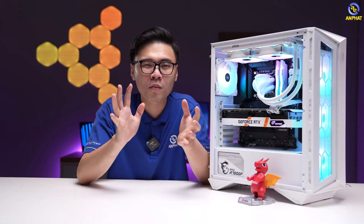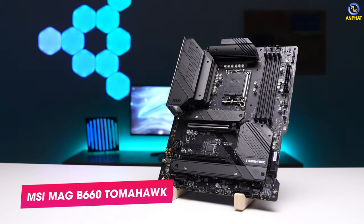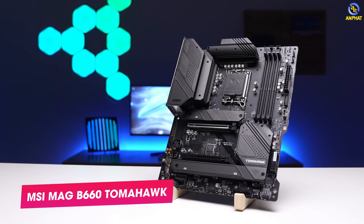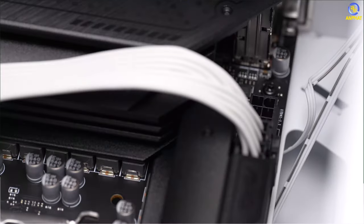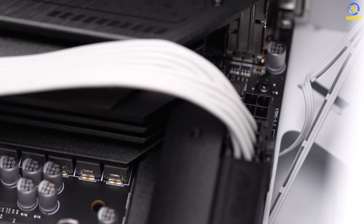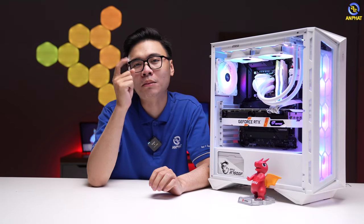Về thành phần bo mạch chủ, với CPU non-K thì anh em không nhất thiết phải sử dụng những mẫu bo mạch chủ quá đắt tiền. Thay vào đó chúng ta chỉ cần sử dụng những mẫu đủ tốt để có thể phát huy được hết hiệu năng của CPU. Với MSI thì chúng ta đang có một mẫu bo mạch chủ gọi là B660 Tomahawk cực kỳ tốt. Thậm chí nếu vứt dòng chữ B660 đi và thay bằng dòng Z vào thì người ta nhìn qua cũng không thể nhận biết được, vì khu vực cấp điện dành cho CPU được làm rất tốt, thậm chí có tận 2 cọc cấp nguồn 8 pin, trong khi để chạy ổn định chúng ta chỉ cần 1 cọc 8 pin là đã có thể sử dụng cực kỳ thoải mái rồi.